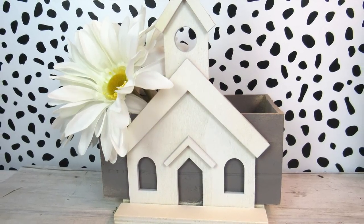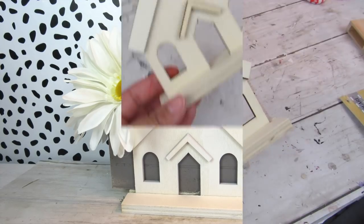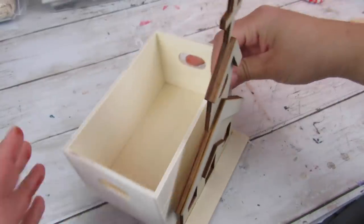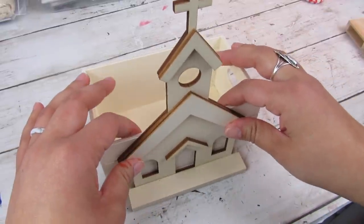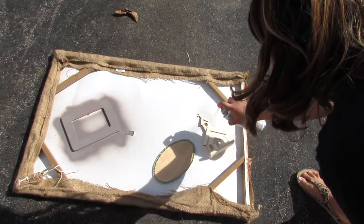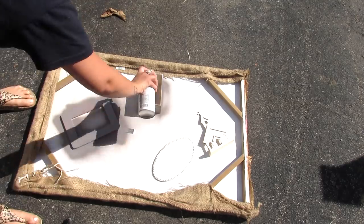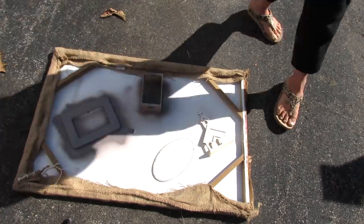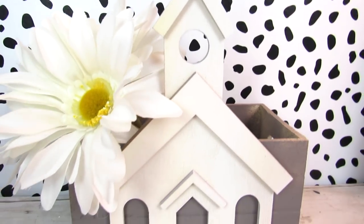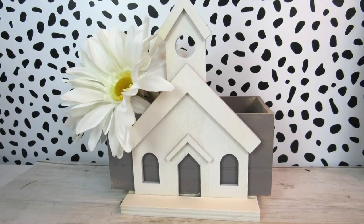DIY number ten is using one of these really cute church cutouts from Dollar Tree. I've had these for a while — I have three of them — and I knew that this ledge was great to kind of layer it with a Dollar Tree wood crate. I decided to do just that, and before I did that I took them outside and spray painted them: the wood crate in that gray mink color and the church in white. I added some flowers to this, but this would also be really nice if you type up some of your favorite verses or inspirational quotes and add them to this box.